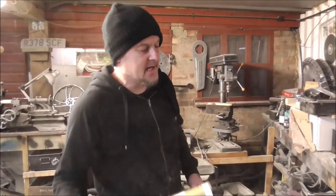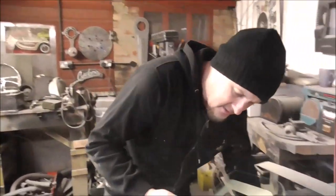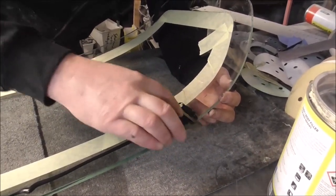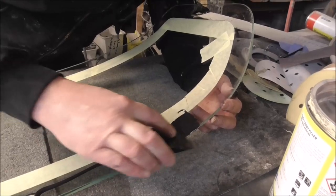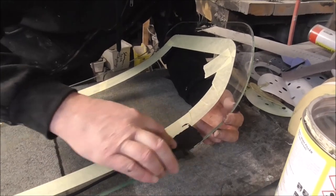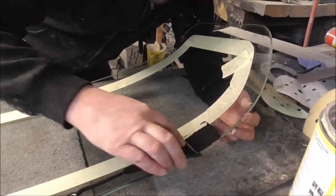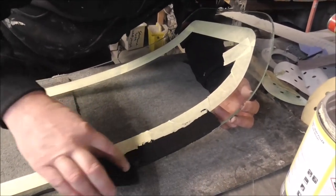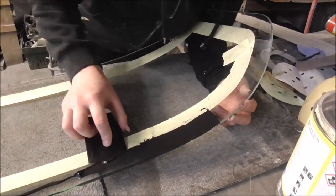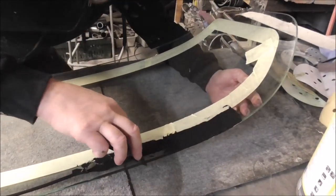We're ready to put some silicone on, and with a bondo spreader we're just going to spread it out. I reckon you want it to be about two millimeters thick - that's probably the ideal thickness, so you've got enough opacity in it that it looks black and it's fully covered. Also try not to get it too thick.